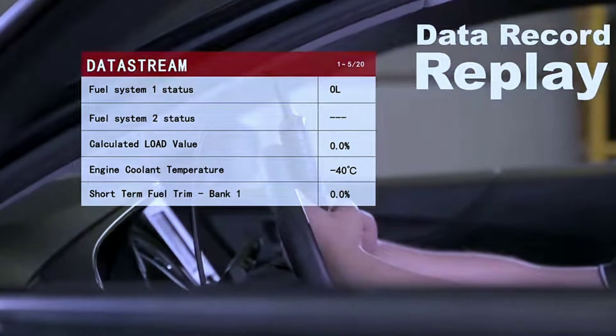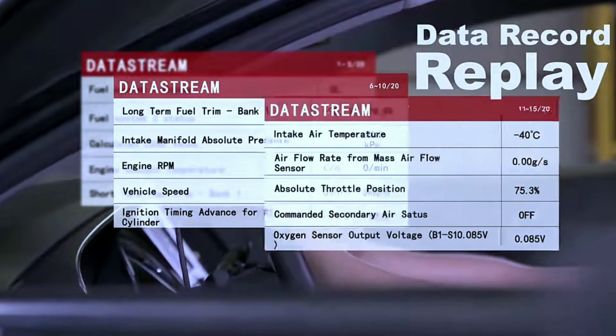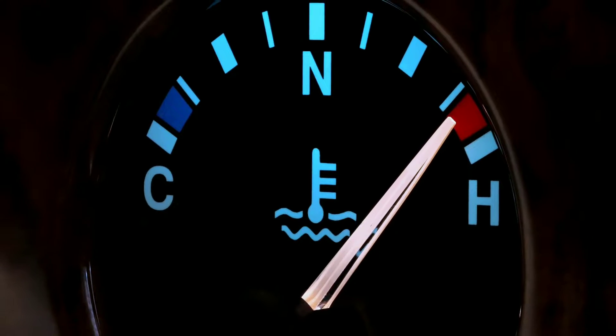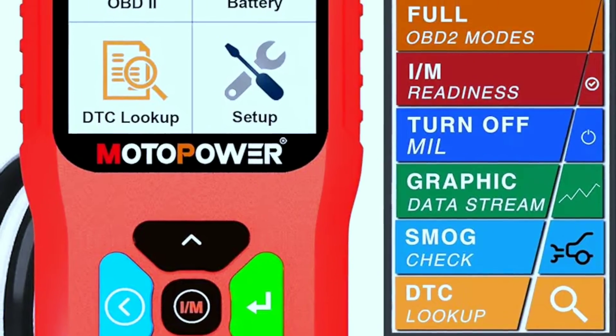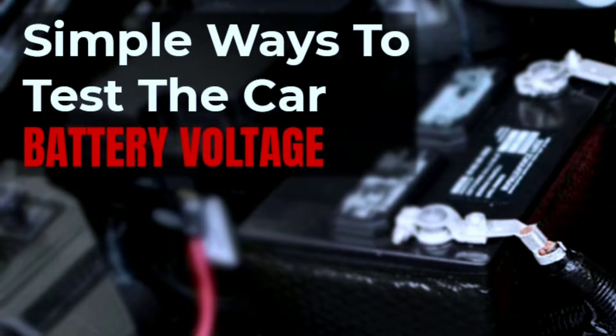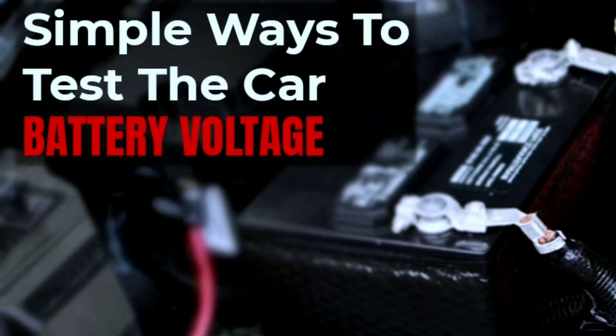Live data stream: ever wanted to see real-time data from your car's sensors? The MotorPower scanner provides a live data stream, allowing you to monitor crucial parameters like engine RPM, coolant temperature, and more.